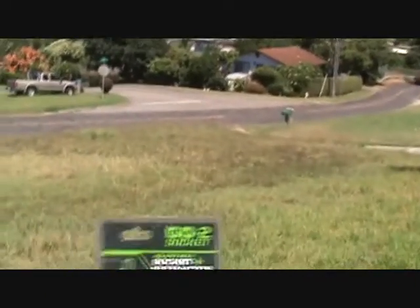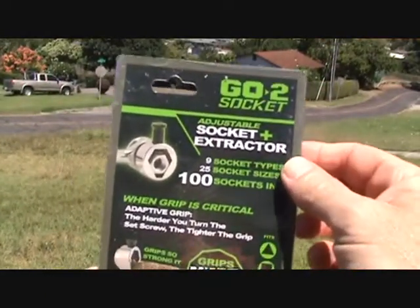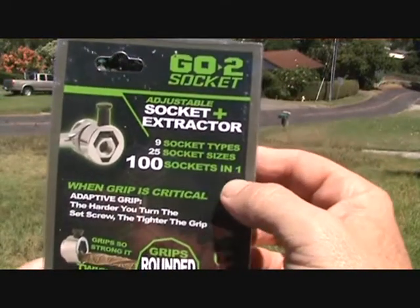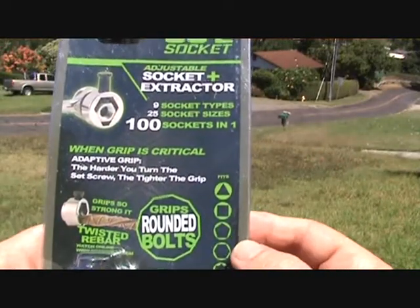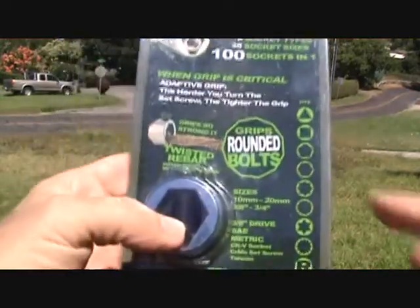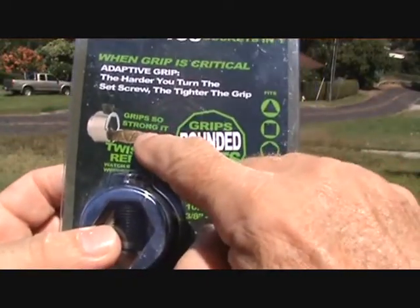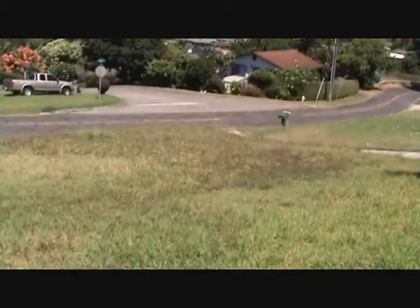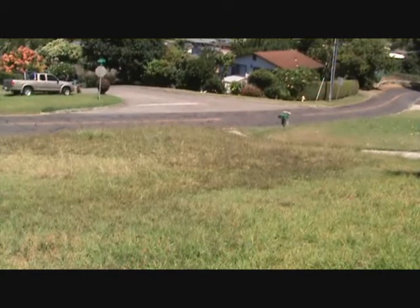It's called a Go-To Socket — an adjustable socket and extractor. Nine socket types, 25 socket sizes, 100 sockets in one. When grip is critical, the harder you turn the set screw, the tighter the grip. I even see a little piece of rebar here where they put this on and actually twisted the rebar with this thing. I'm gonna pull this out of the package and I want you to look at it and give me your impression.